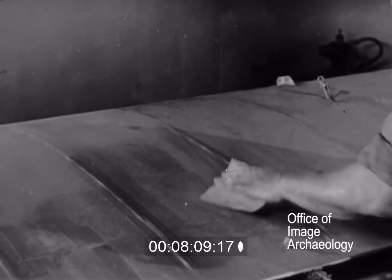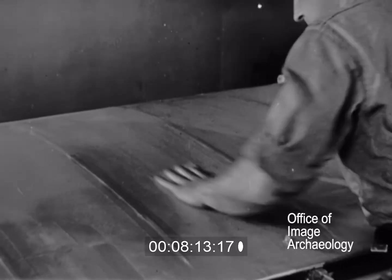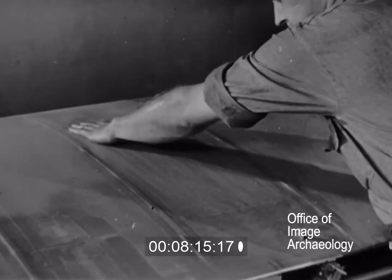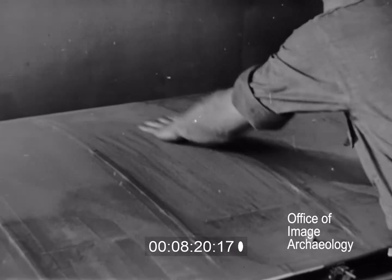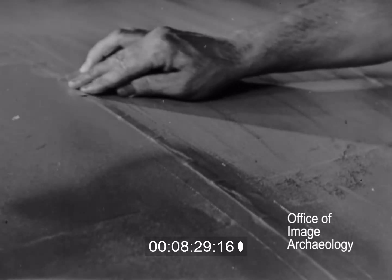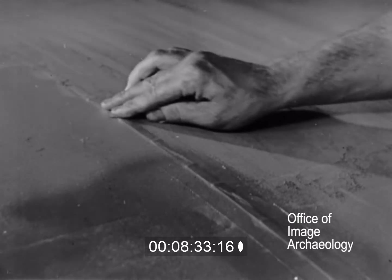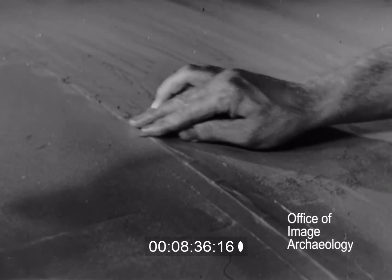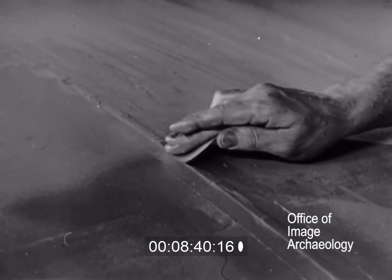Proper technique is essential throughout the finishing operation. For instance, sanding must be carefully done. Sandpaper coarser than triple O should never be used. Too much pressure may stretch or tear the fabric. Special care must be taken in sanding raised places, such as are caused by the rib stitching and tapes. Too much sanding on these places may remove the finish, cut through the fabric, and possibly weaken the rib stitching.